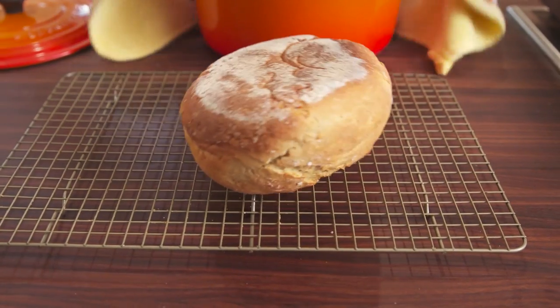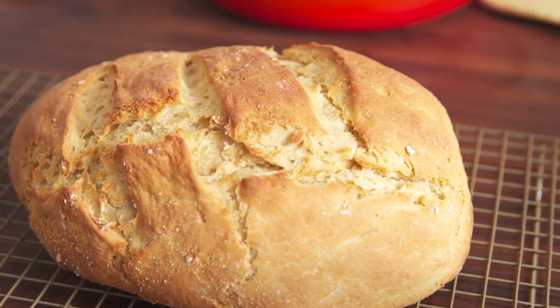Invert the bread onto a rack to cool. Now you've got pure bread satisfaction.